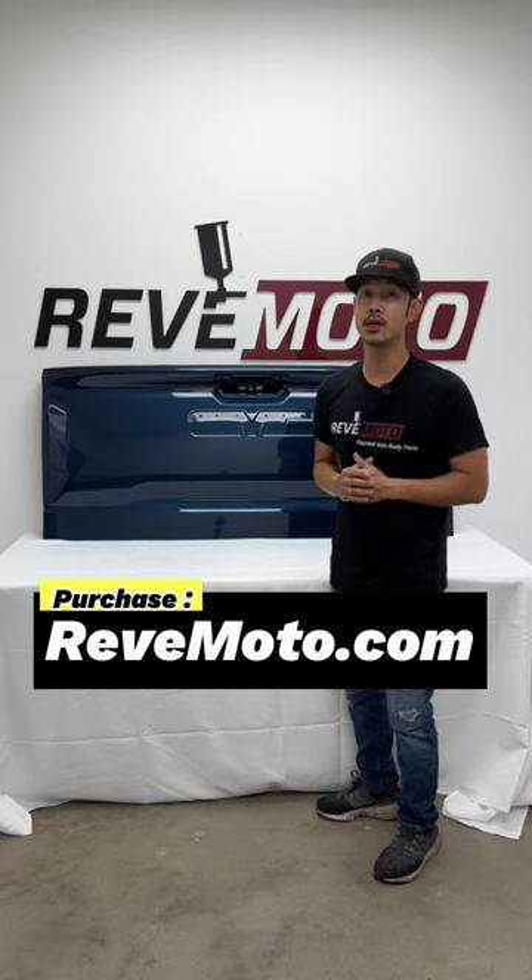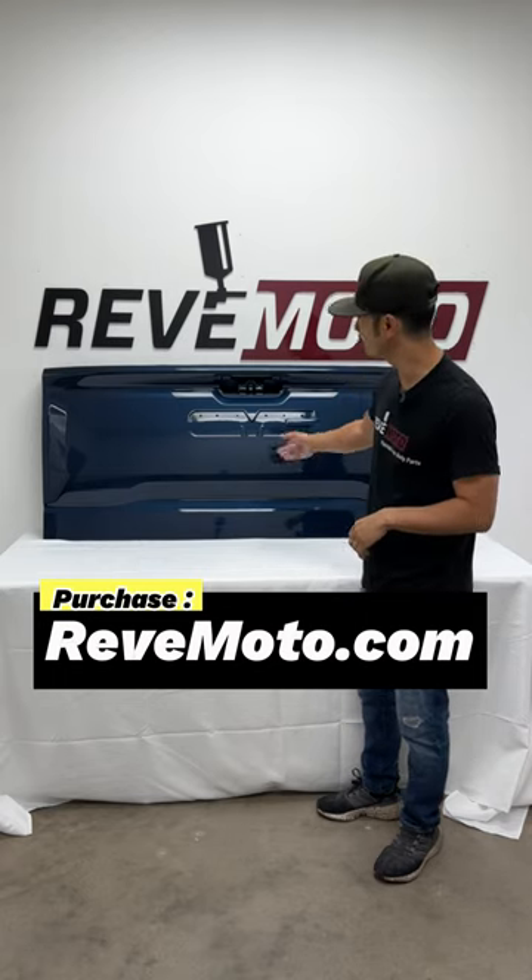Again, if you guys need pre-painted auto body parts, go to Redmoto.com — your pre-painted auto body parts source.